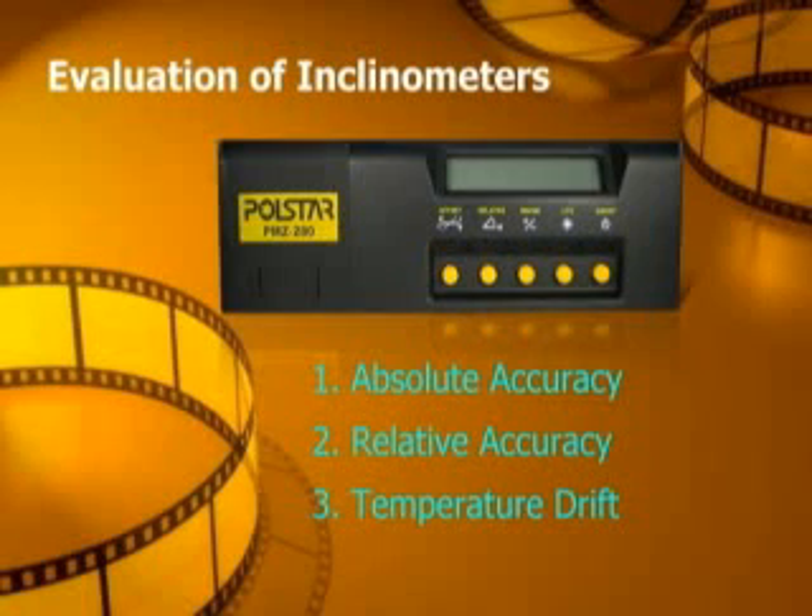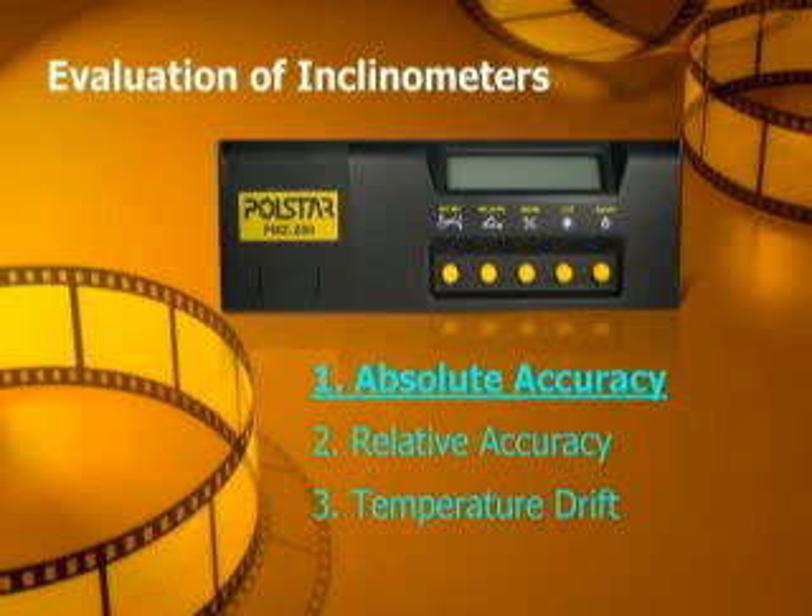Evaluating inclinometers. Digital inclinometers are not limited for indoor household use only. However, outdoor temperatures may vary from 45 degrees to 20 degrees Celsius below zero. Therefore, consistency and accuracy are two fundamental indexes in judging the performance of the digital inclinometer.